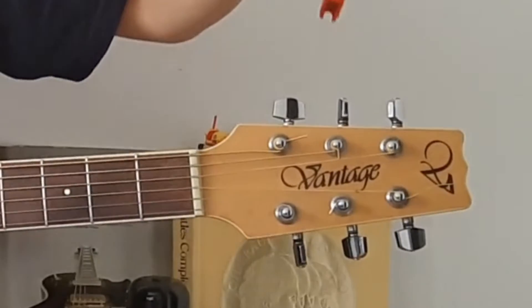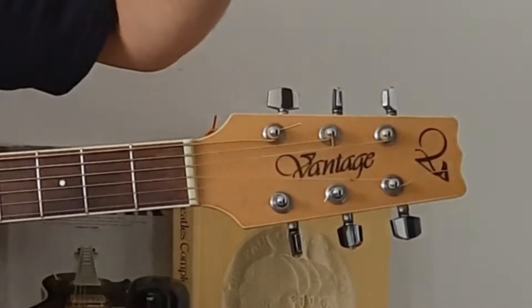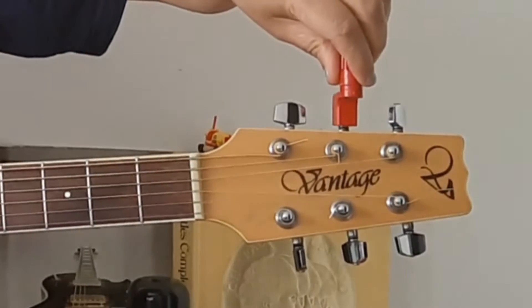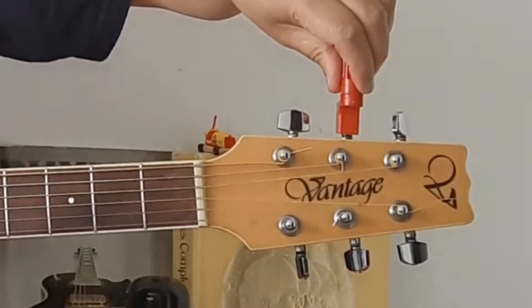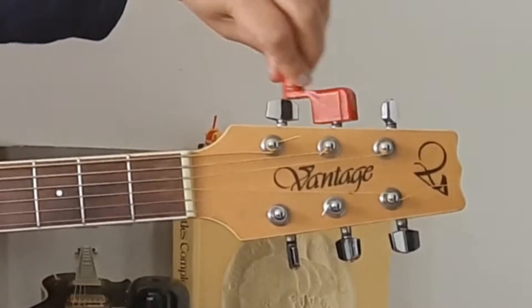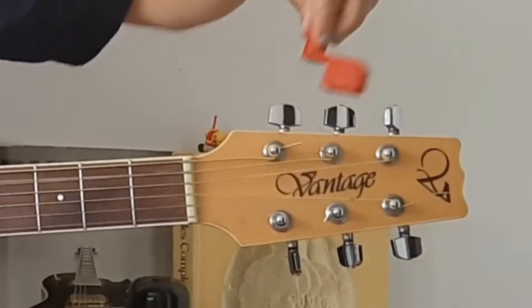And then we will do the same with the other strings. However, if you've got one of these things, this makes the process a little bit easier. So you will put this part here on there and start unwinding. So maybe it should be called a string unwinder — and you can hear that it's much, much quicker.